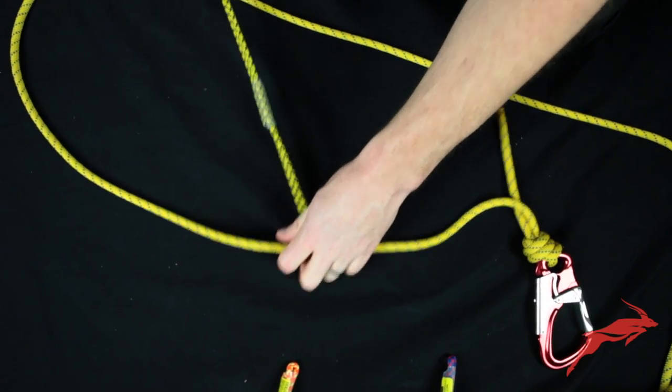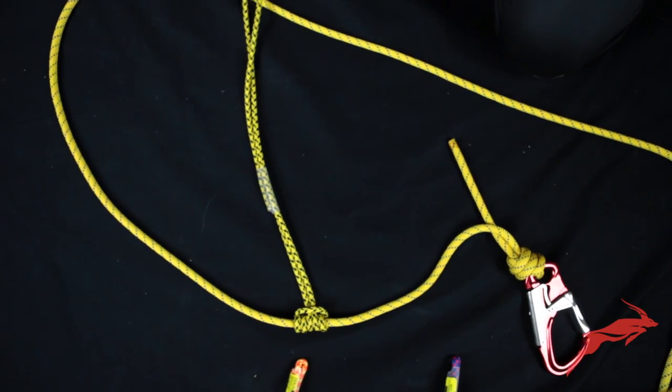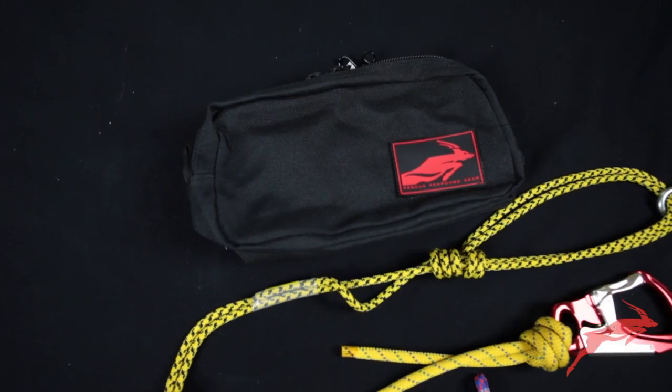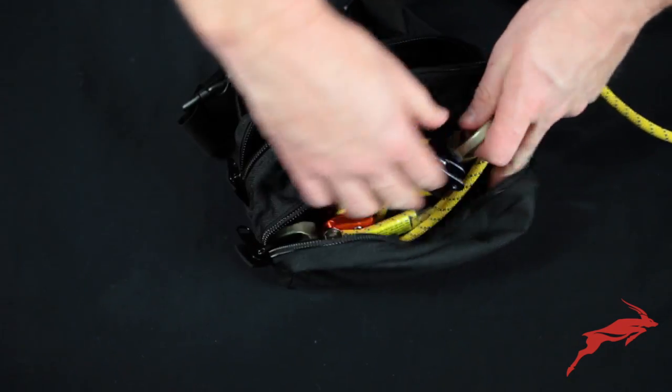Just work with it a little bit and make sure you let it get all settled in. And that is how you put together the Aztec Elite Kit.